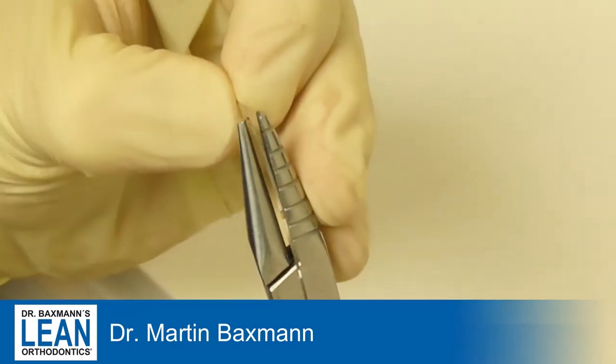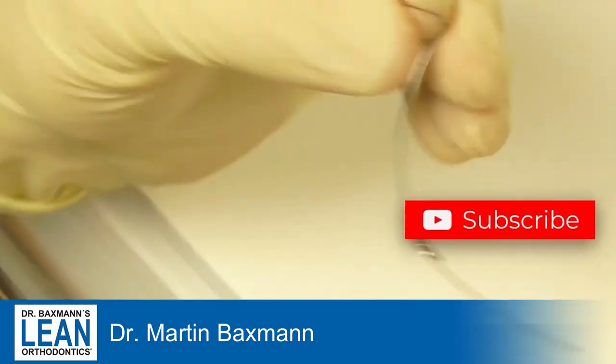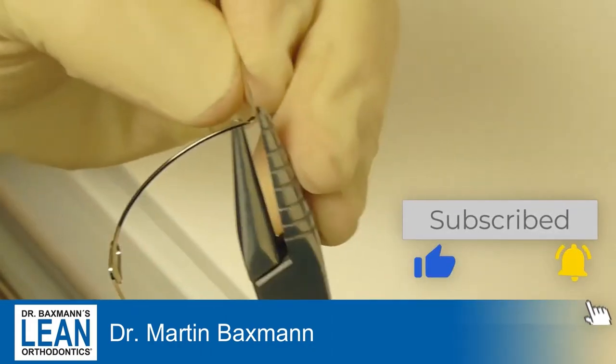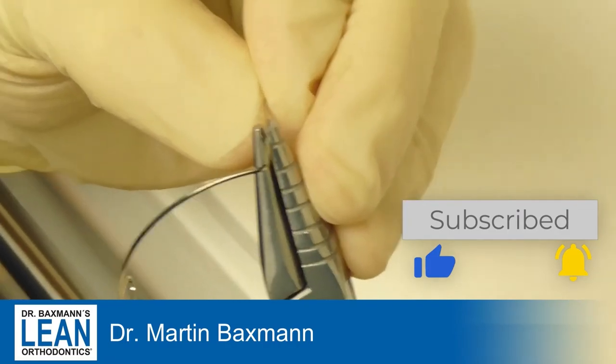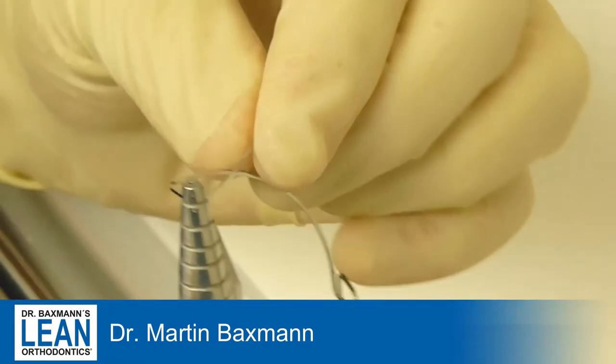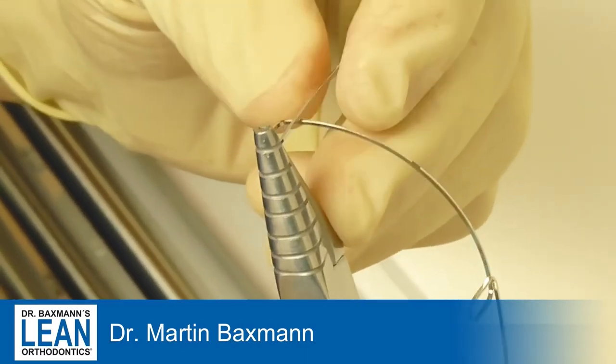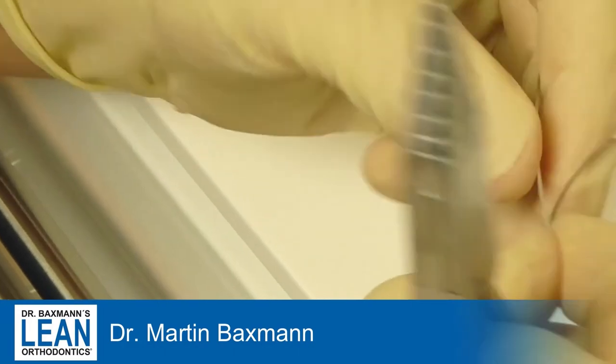You can see here how I mark the wire, because I'm going to do that on both sides — the right and the left. It's crucial to do that symmetrically when you have a symmetrical case. If you have an asymmetry, you can obviously activate both sides differently and use different force systems on either side.